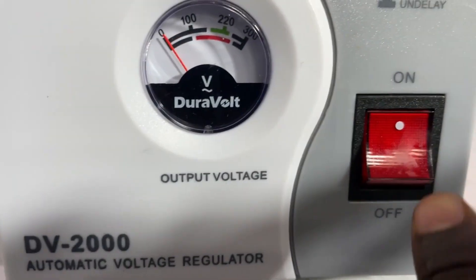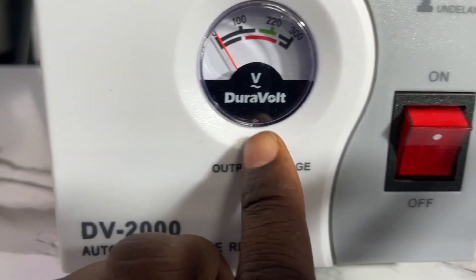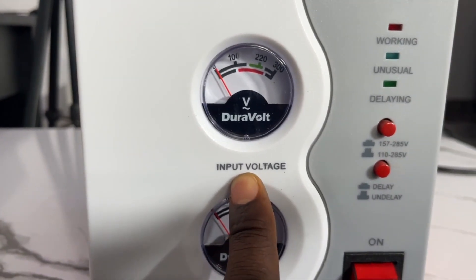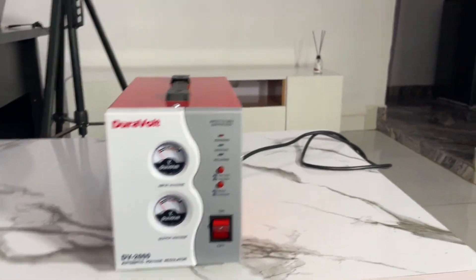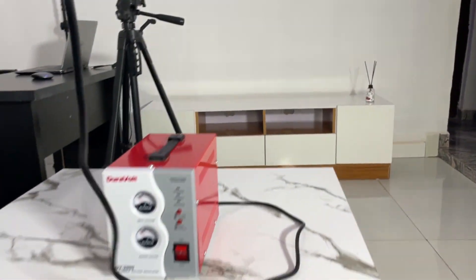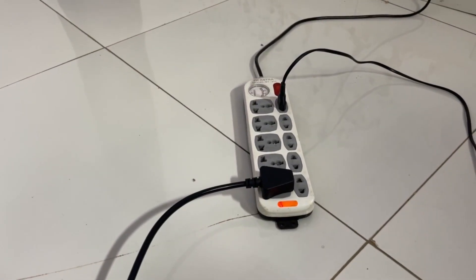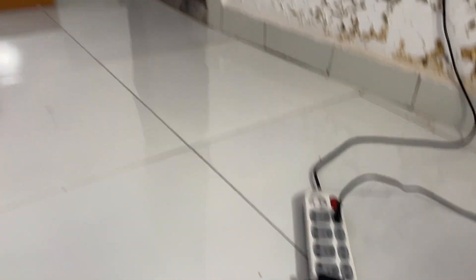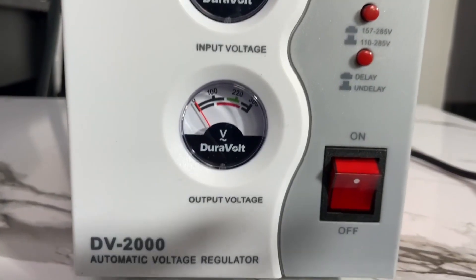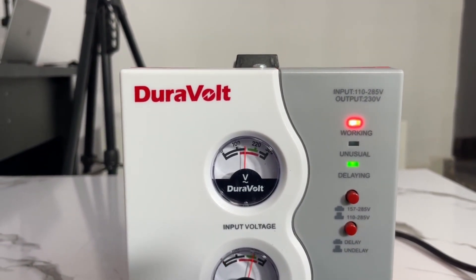Right here is the on/off button — this is off, this is on. Right here is the output voltage, and right here is the input voltage. To connect it, I take the cable head and plug it into the extension — but preferably plug it into the wall socket. You can see I've plugged it in, but it's not on yet because it's still switched off. Now I switch it on.